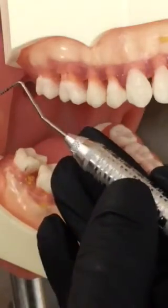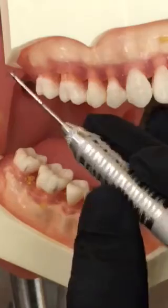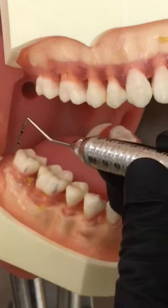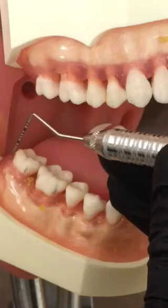I'm going to establish my modified pen grasp and fulcrum, making sure I have my fingers far enough so I can roll gently. I'm going to be applying little to no pressure. I want the probe to just gently glide into the sulcus, stopping at the epithelial attachment.